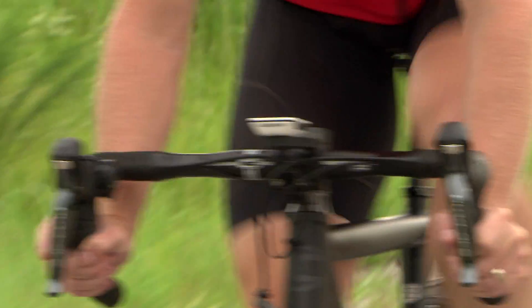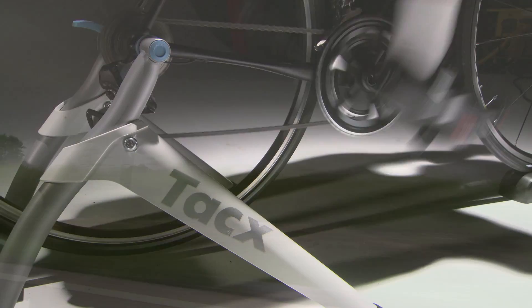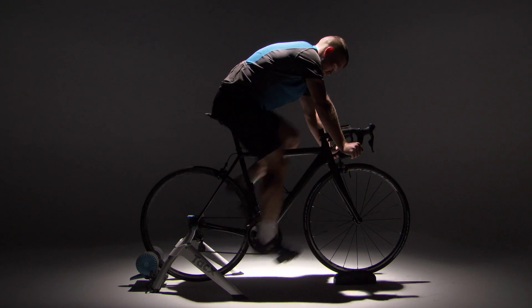With your heart rate monitor on and your power meter properly installed and paired with your device, do a steady, high-intensity ride for at least 20 minutes. You can do this indoors on a trainer or ride outdoors. After your ride, select Save Ride.